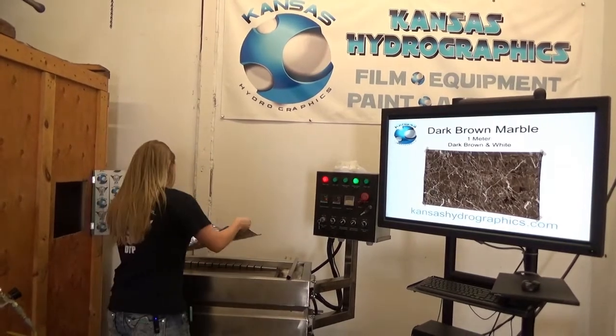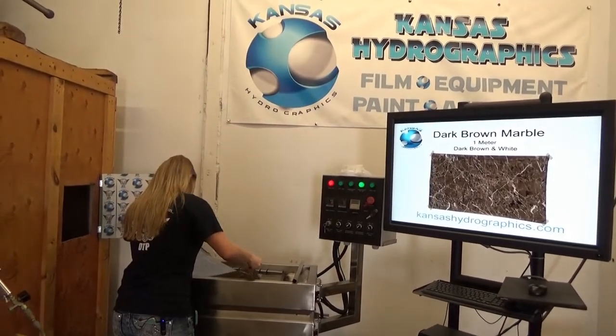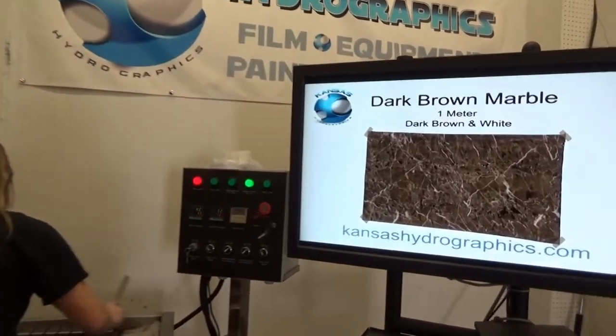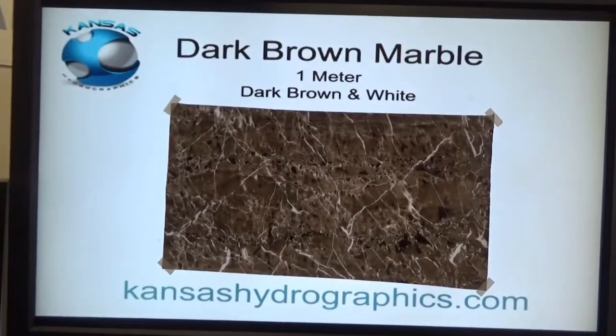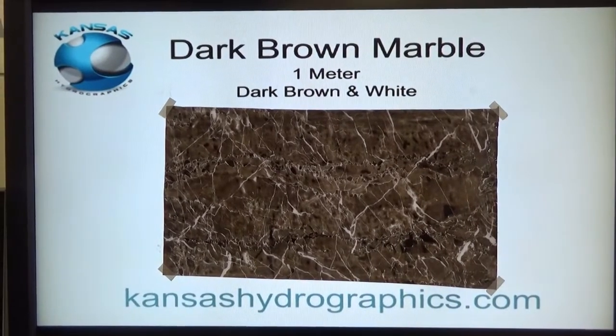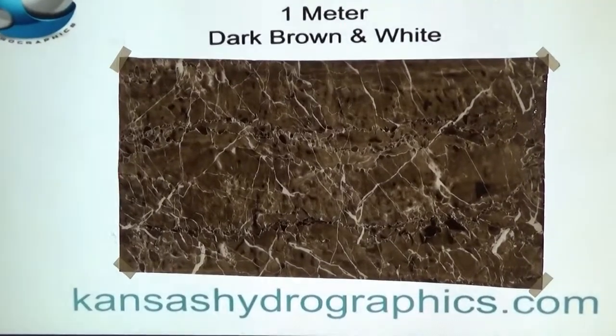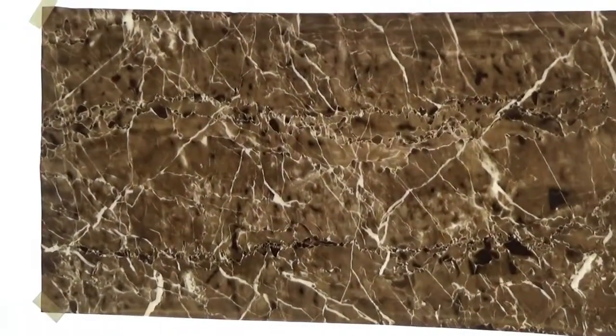Hey, it's Katie with Kansas Hydrographics and we have our dark brown marble for you here today. This is a full meter wide pattern, just like almost all of our other marble patterns.